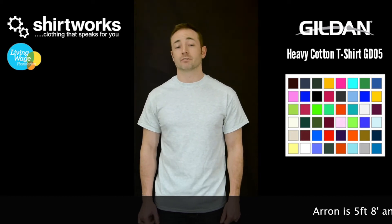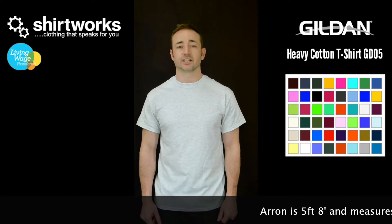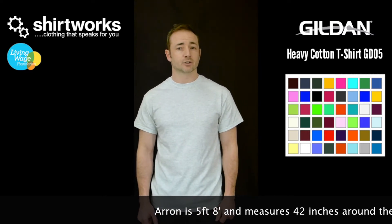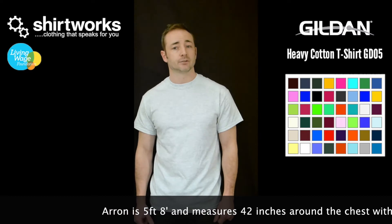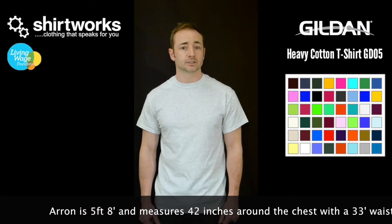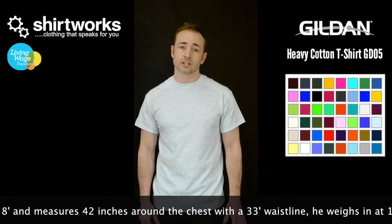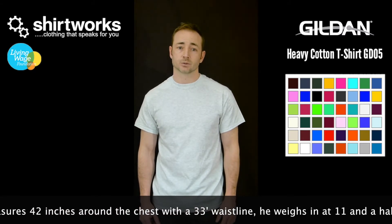Hello, this is a Shirtworks product review for a Gildan Heavy Cotton Tee GD05. It's 185g but comes in a variety of cotton and poly mixes depending on the colour. Most of them are 100% cotton, but you need to make sure, if you've got a preference, that you look at the colours and the information next to each one.